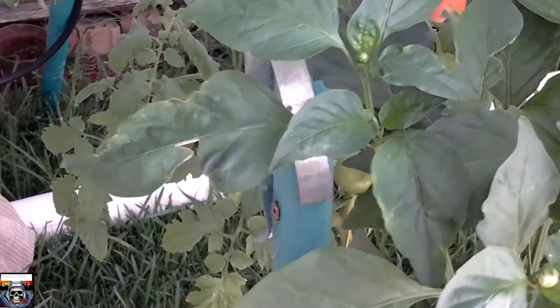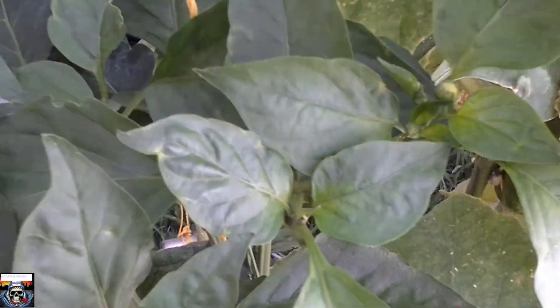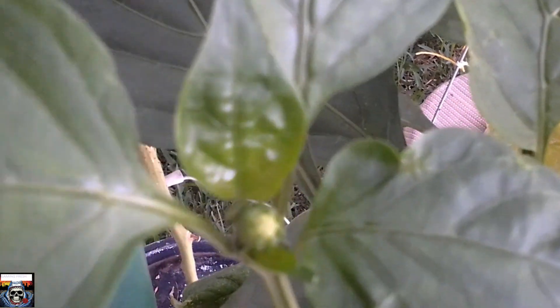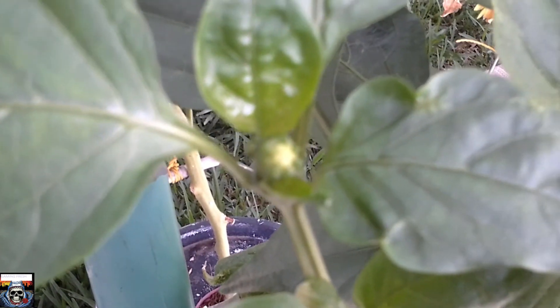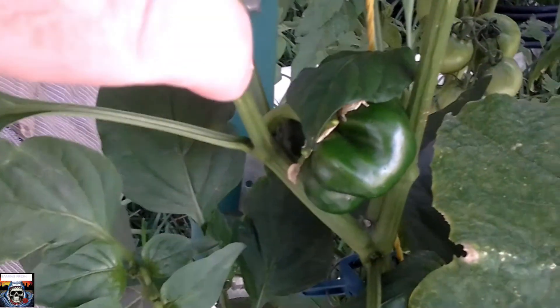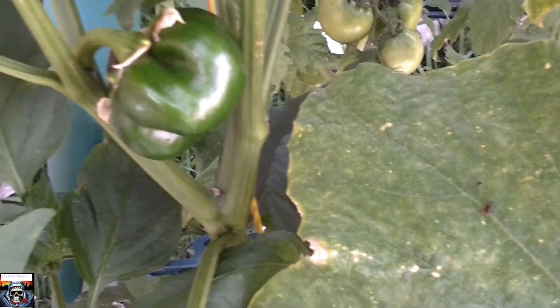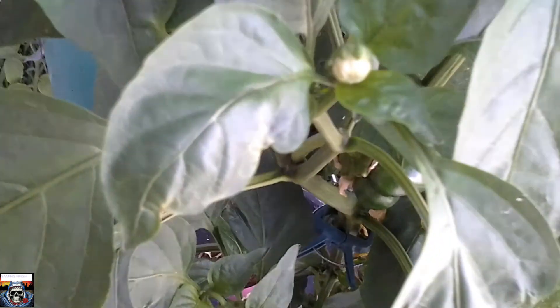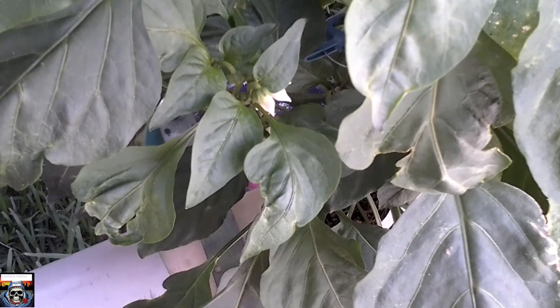We'll start off here with my capsicum. Looking pretty good — nice rows on there. Down in here, nice capsicum. It seems to be growing really well. I'm quite happy with that.